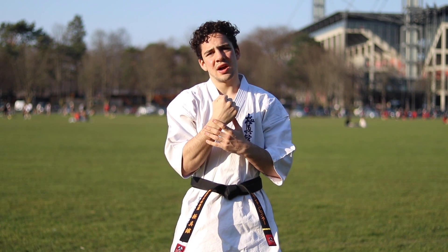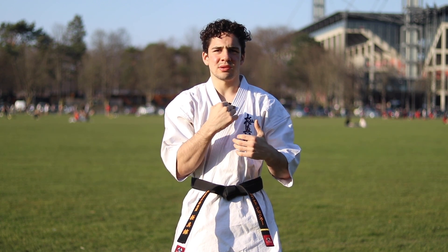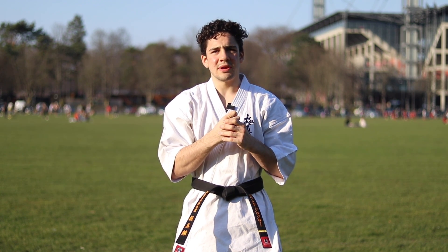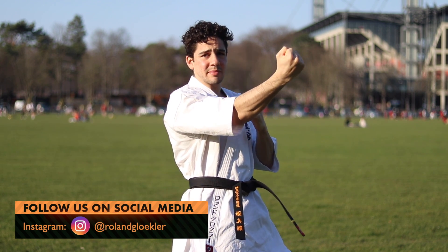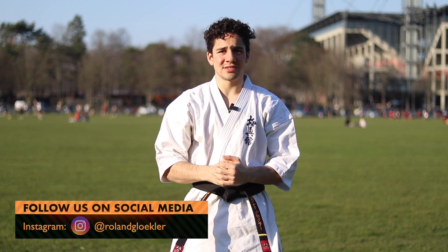It's more of a strike than a thrust. There are multiple strikes that we will cover in the future which are basically covering the backside of the hand. The Uraken is facing this way, coming outwards — that is the Uraken.